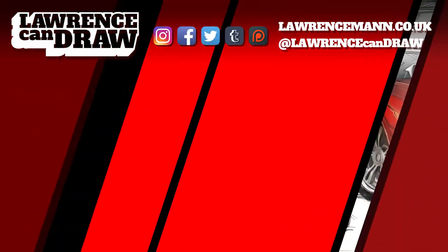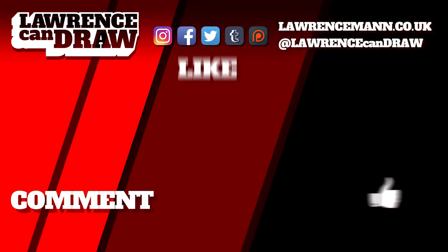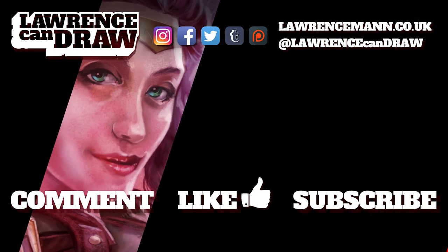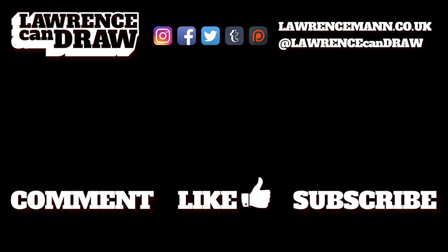Let me know where you guys are and what you're doing with backups, and I'll chat to you guys soon. Thanks for watching — be sure to comment, like, and even subscribe to my channel, Lawrence Can Draw. And if you really did like what you saw here, you can see more at my website, lawrencemann.co.uk. I'll see you next time.